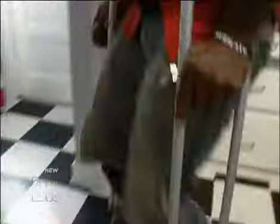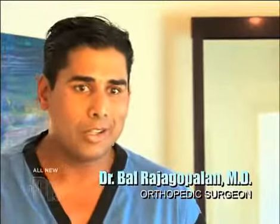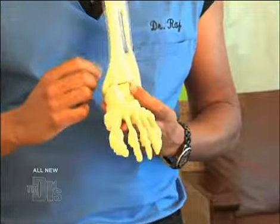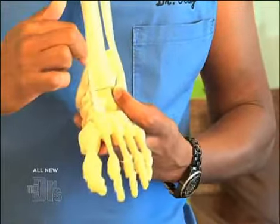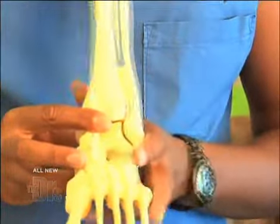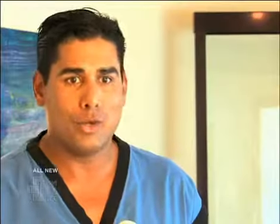Sammy's injury is very classic — a weekend warrior type of injury. He tore his ligaments, which caused an ankle dislocation. We took him to surgery and had to stabilize these two bones together, put the screws in for secured fixation. This ligament now has a chance to heal. The screws have been in approximately 10 weeks, and we are here today to remove them so Sammy can get back to normal.